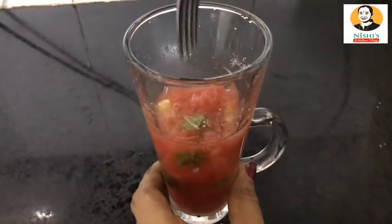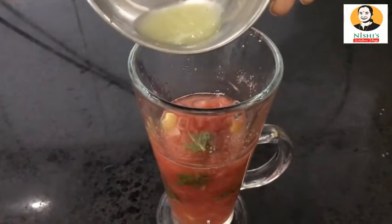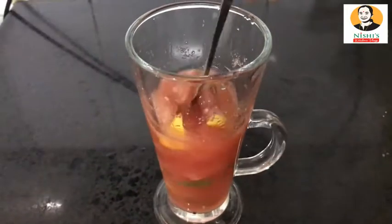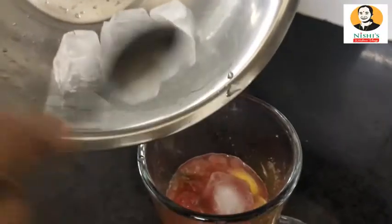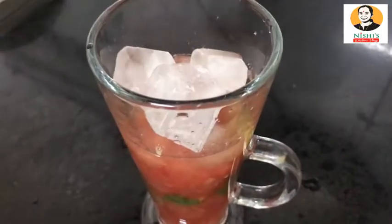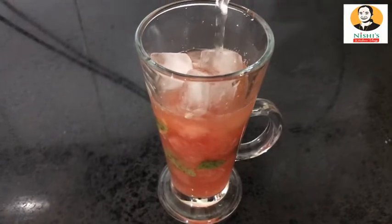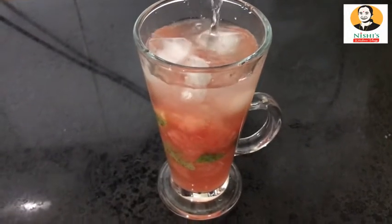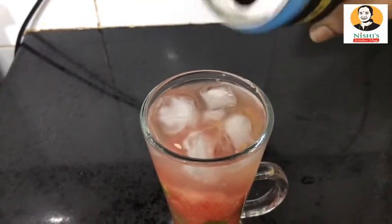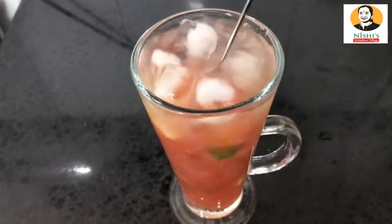Next mix it with black pepper. Put the salt in a little bit, then add salt to the soy sauce.